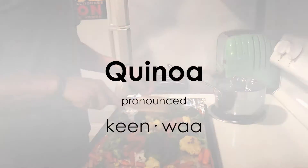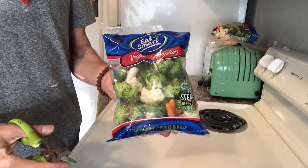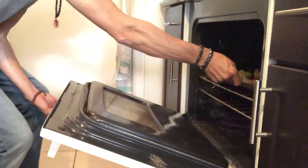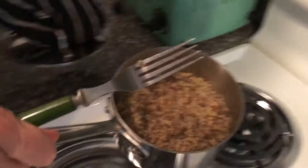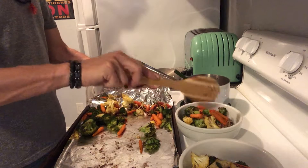And we finally figured out how to pronounce it correctly. The roasted veggies would be cauliflower, carrots, and broccolini — all pre-cut. All you gotta do is season them up and throw them in the oven. While that's cooking, you make the quinoa, and it's really easy, super healthy, and it feels like comfort food.